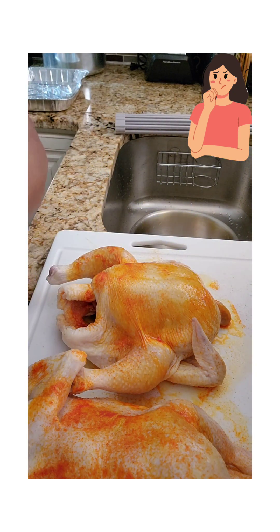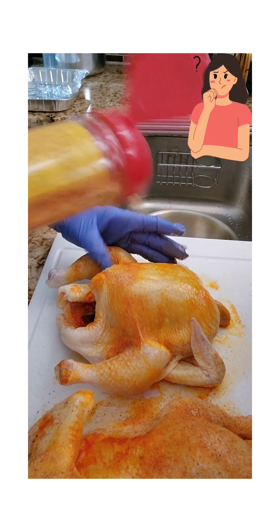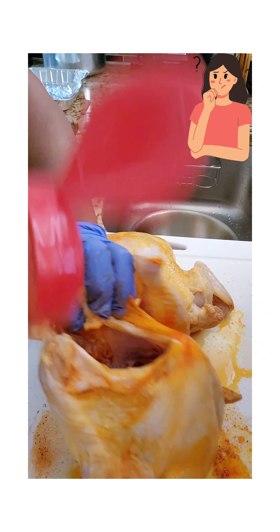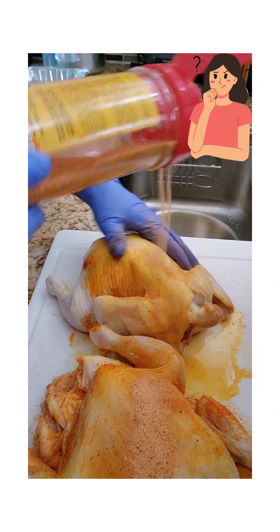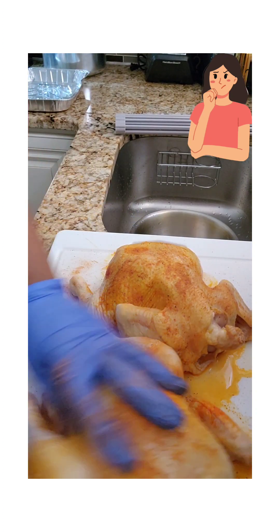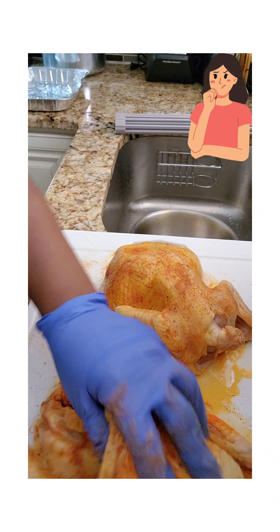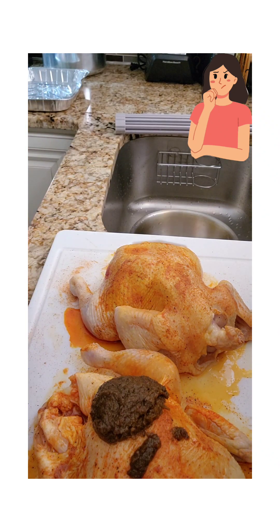I'm just going to season both of them. We have to make sure we season properly and well marinate — put it on the inside. We're going to make sure it soaks, and then we're going to put your jerk sauce on there.